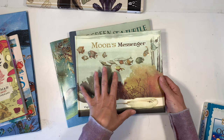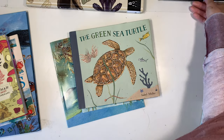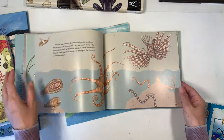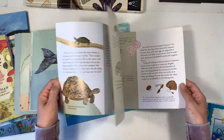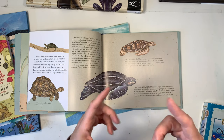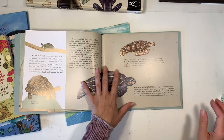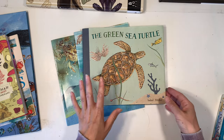I highly recommend this book. It's super gorgeous, and if you find that your children are a little bit sensitive to the topics, I would just use it for art inspiration and make up your own story. The Green Sea Turtle — this one was packed with information. The illustrations aren't quite as gorgeous as Moon's Messenger but still beautiful nonetheless. We were able to take a lot of information from this book to use for our lessons. We did some trivia cards inspired by the Professor Noggins games and we used this book quite a bit for the information we needed to come up with those questions.